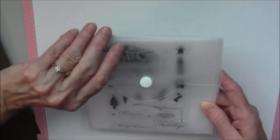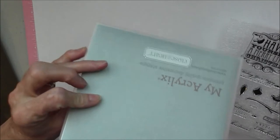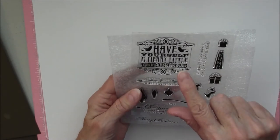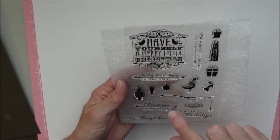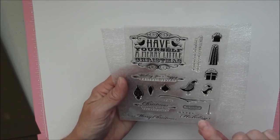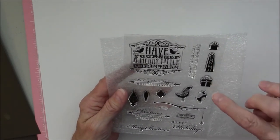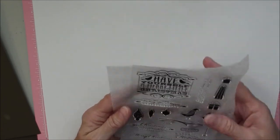And then you get a stamp set, which has got a lot of cute little stamps on it. It comes with your little plastic container with your snap and everything to protect them. It's got some slogans: Have Yourself a Merry Little Christmas, Wishing You a Happy Holiday Season, Christmas is Love with All the Trimmings, Merry Christmas, Happy Holidays, and Wishing You Harmony and Love This Christmas. It has little gift packages, little birds, and ornaments.